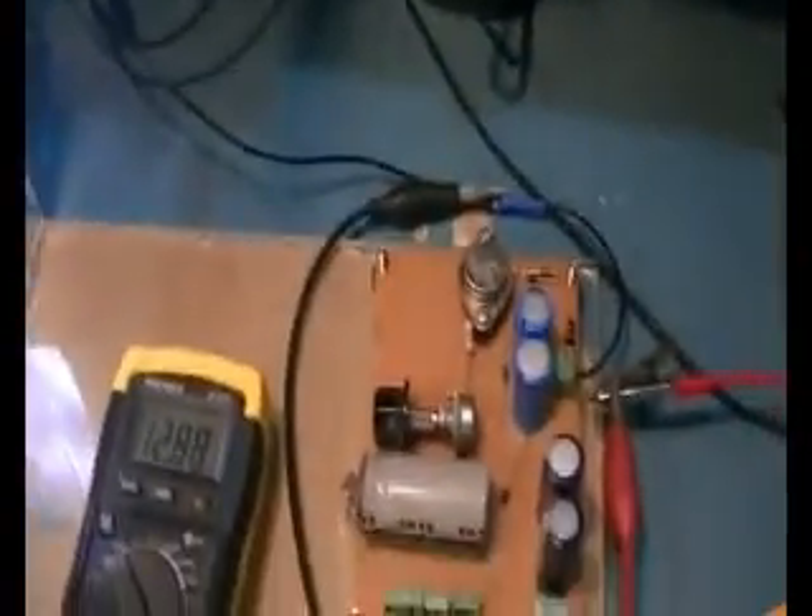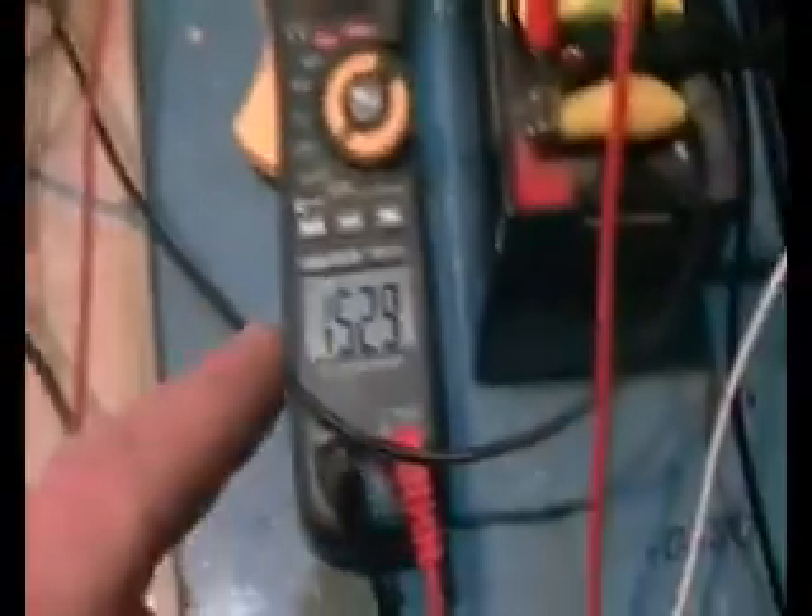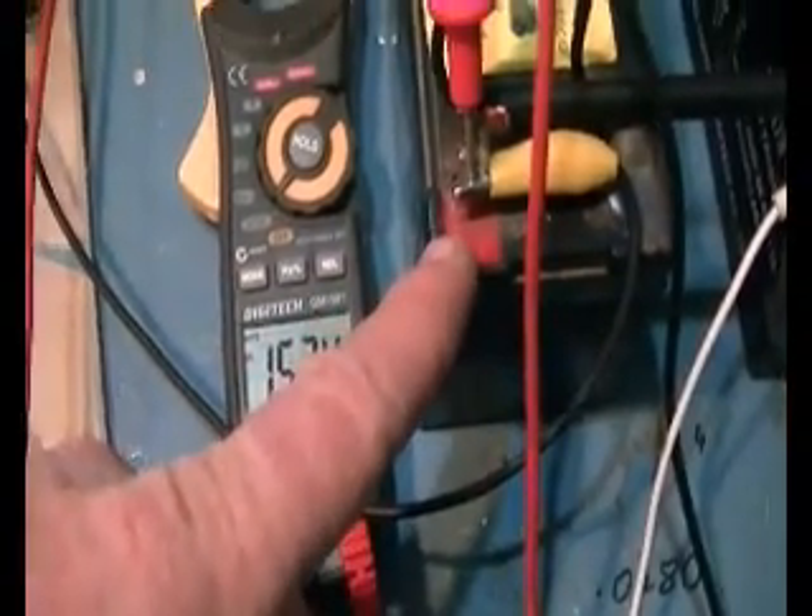At the moment I don't have the cap dump set up working. I will be doing that tomorrow, and I'll be taking some of this charge that's going into this battery, pumping up the caps and sending it back to our run batteries.